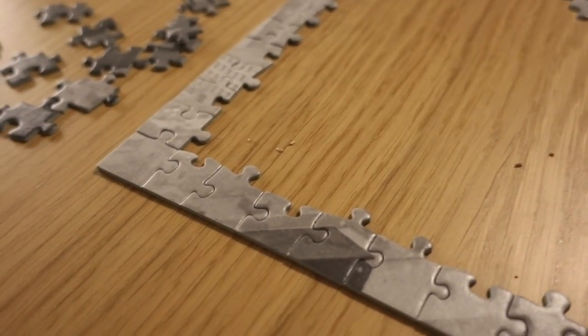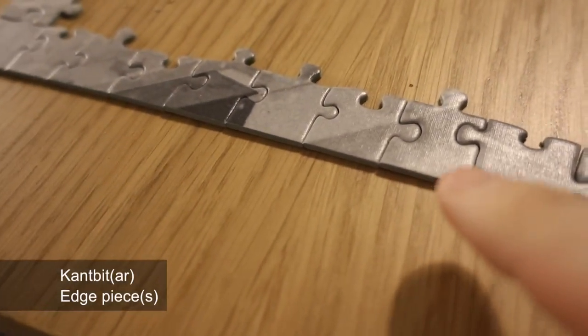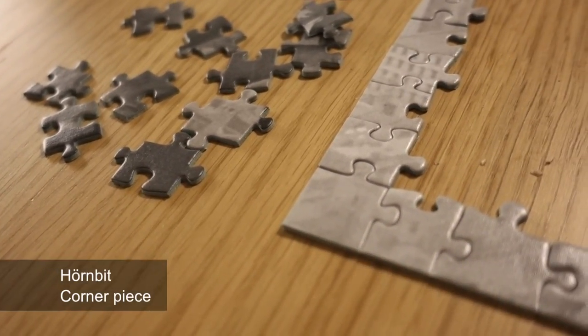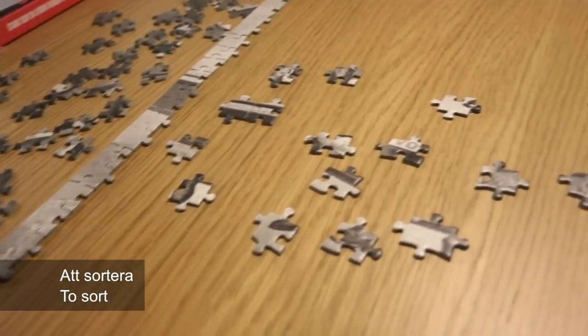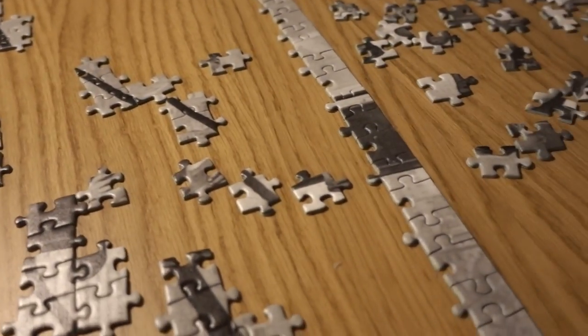So I've already completed the frame using these. These are called kantbit in Swedish — en kantbit, many kantbitar. And of course you have four corner ones, hörnbit. And then the objective is to sortera the pieces into different piles so that you figure out how you want to do this.